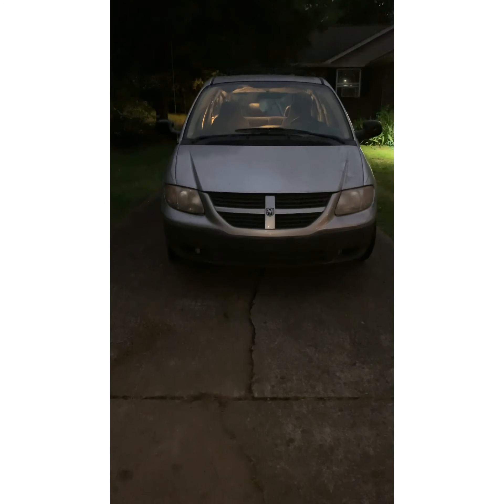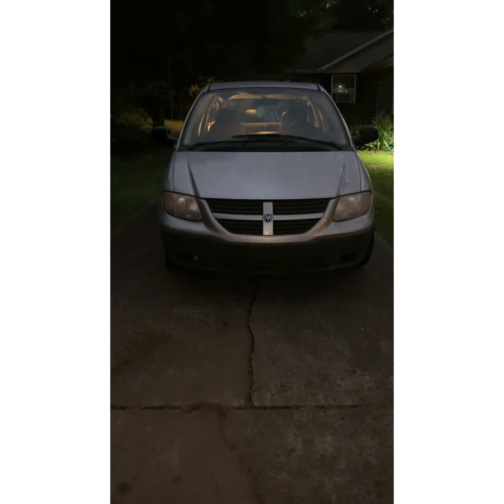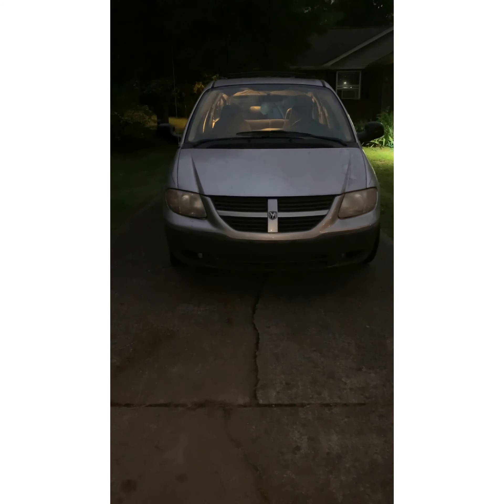On today's episode of Fix It Yourself — the locksmith edition — we're going to program some keys for this old 2005 Dodge Caravan. We'll have it for y'all in a minute. Y'all can see we're in the vehicle.